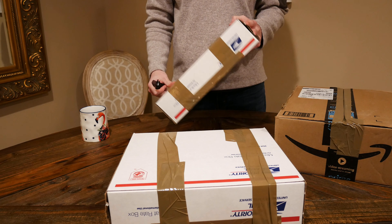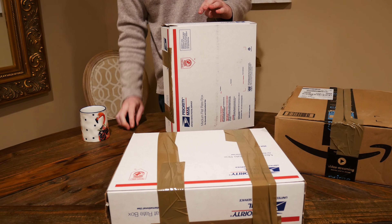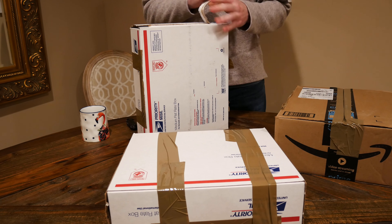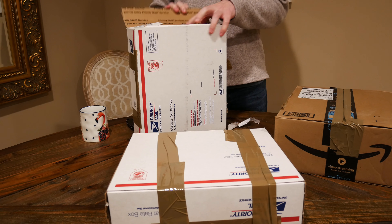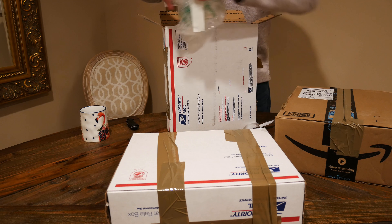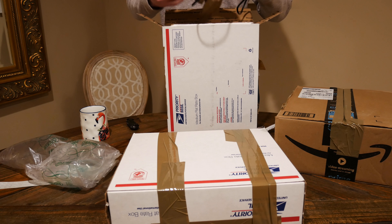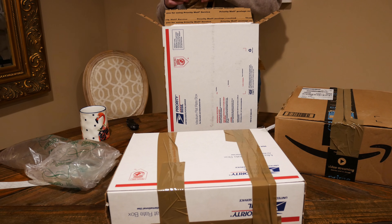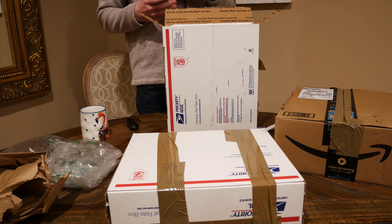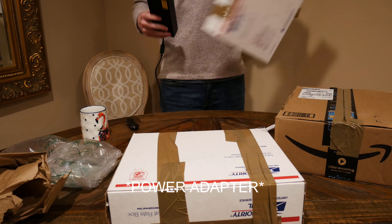And then we have another really light white box. I think I'm going to have to cut this open. Oh, holy shit. Whoa. That is a big battery bank, or power bank.